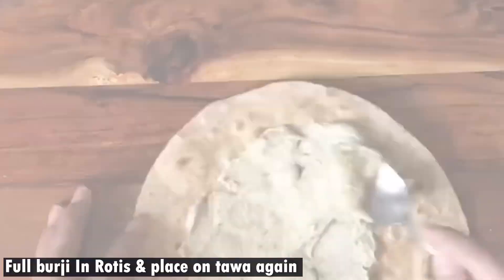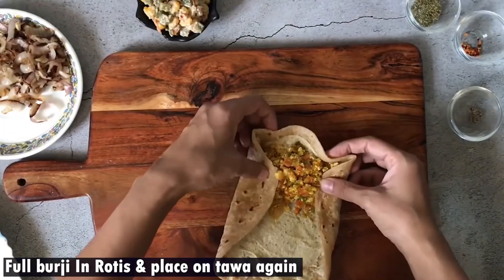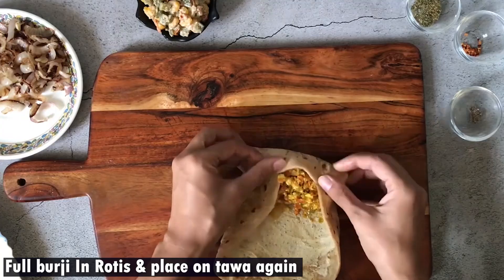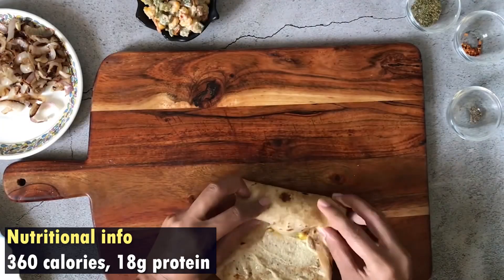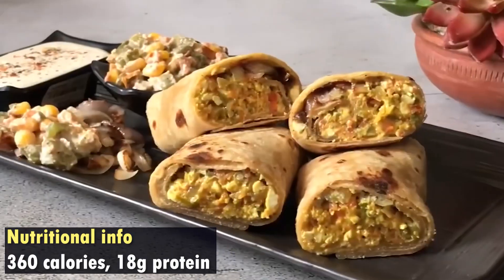We will fill the roti and roll them — it will be crispy. For this low-fat paneer and steamed vegetables roll, there are 300-380 calories and 18 grams of protein.